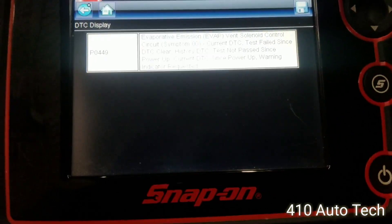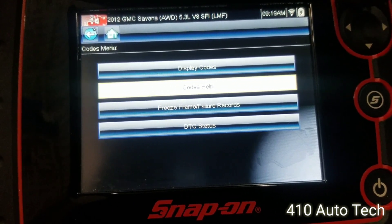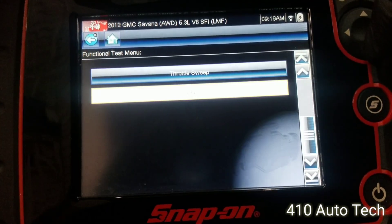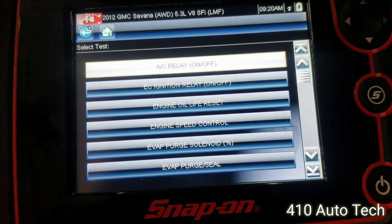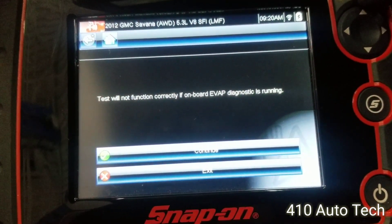So we're going to back out and run a function test. We'll go to output control and evap vent.